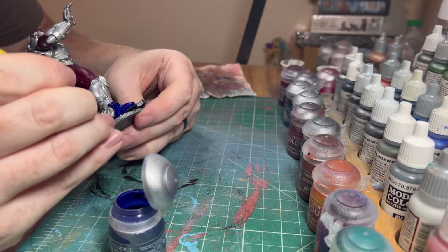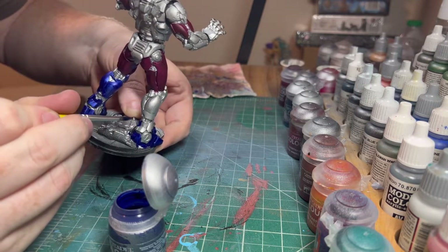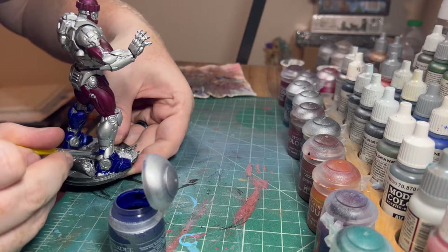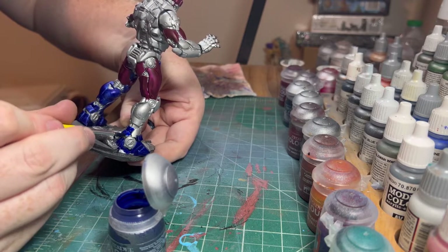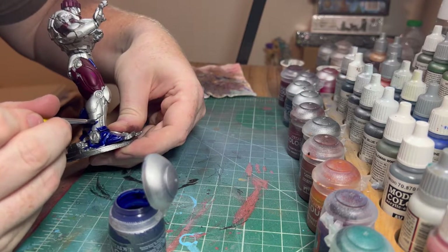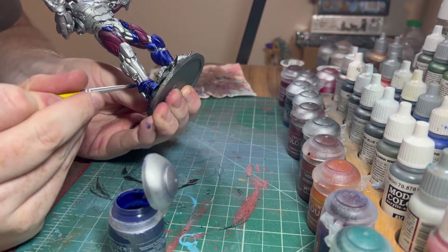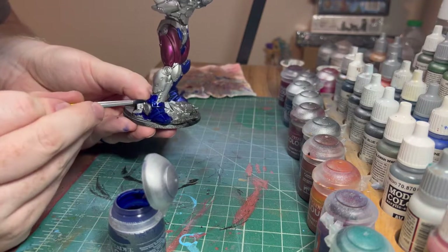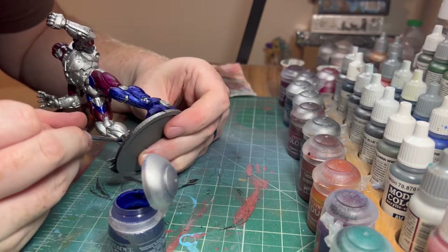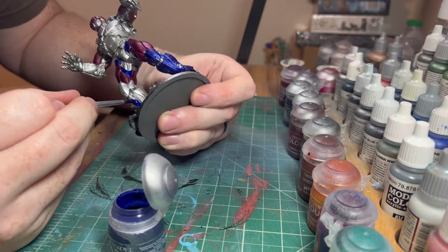This is going to get our normal base treatment too, but we have to wait for all this to dry before we can go in there. This is a big model - this is the Sons of Bayomat of Marvel Crisis Protocol. This blue is kind of like an Optimus Prime color when you're putting it on, which is maybe why I was worried about picking the wrong color, but when it dries it does look a lot different.